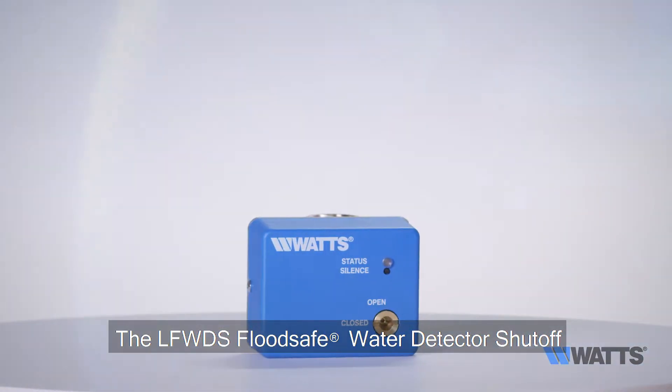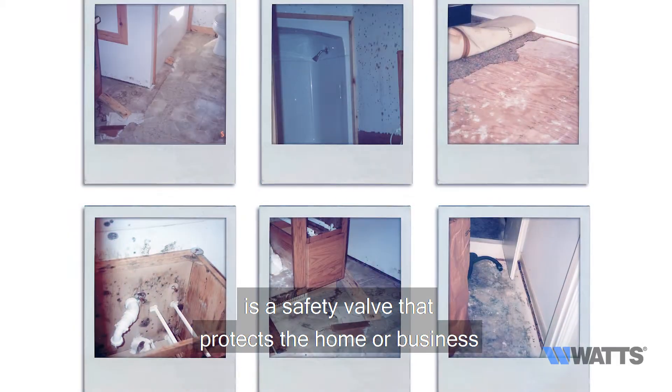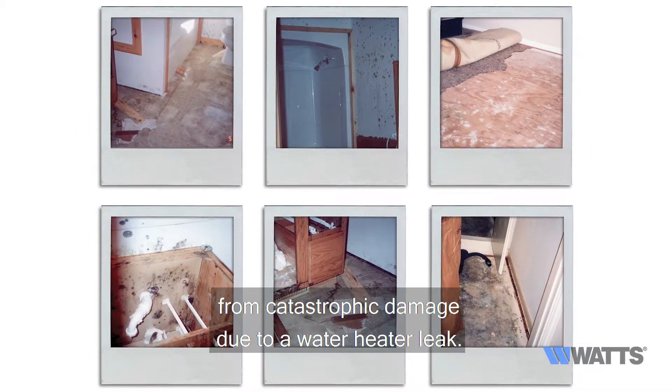The LFWDS Flood Safe Water Detector Shutoff is a safety valve that protects the home or business from catastrophic damage due to a water heater leak.